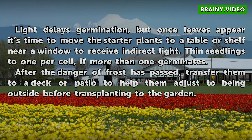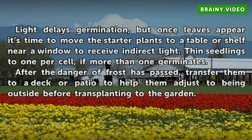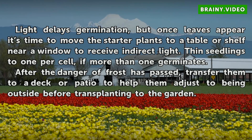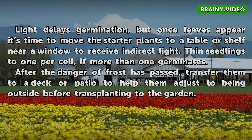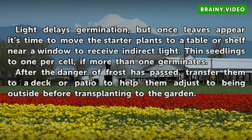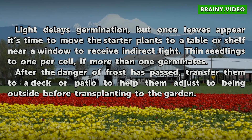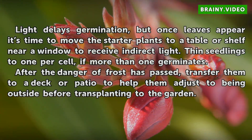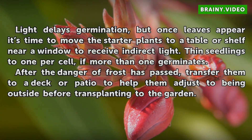Light delays germination, but once leaves appear it's time to move the starter plants to a table or shelf near a window to receive indirect light. Thin seedlings to one per cell if more than one germinates. After the danger of frost has passed, transfer them to a deck or patio to help them adjust to being outside before transplanting to the garden.